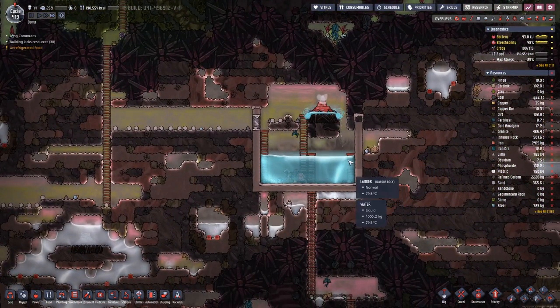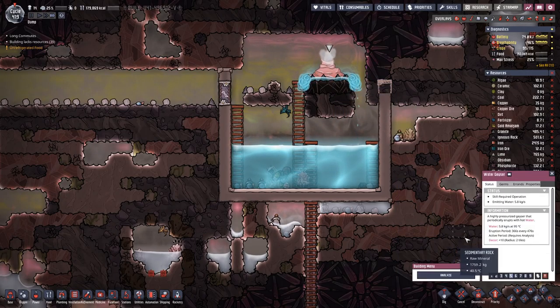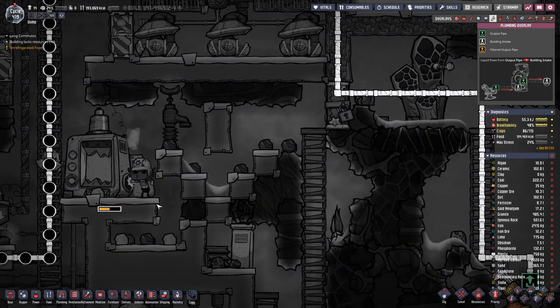We will have to use this other one over here. We will analyze that one. How are we looking water wise? Do I want to take the water up here and over, or do I want to take it from down below? Maybe let's start from this end.